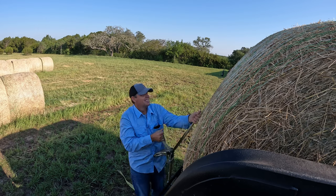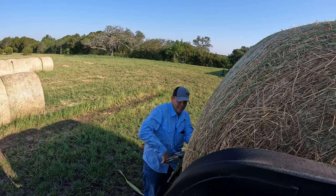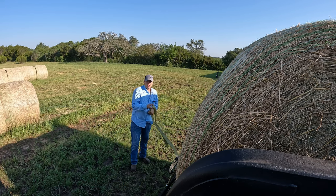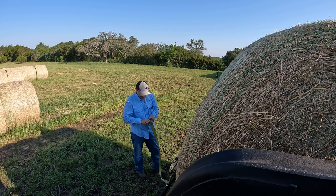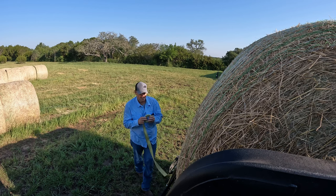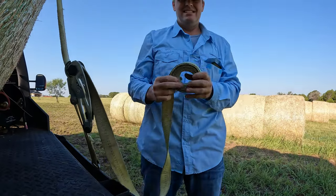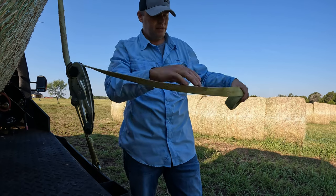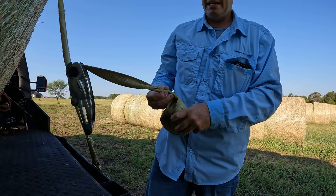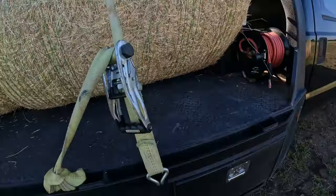Pull it tight. And then the tailing — there's a thousand different ways you can do this. This is how I do it: I roll it up in a big circle, leave enough slack, go through the center, and put it in a knot. That's what I usually do with the tailing. Then I'll stuff it in the rub rail. That's what I normally do with these straps.